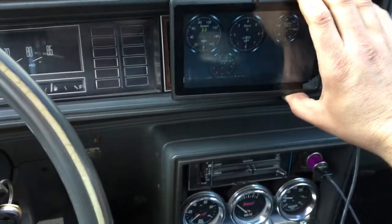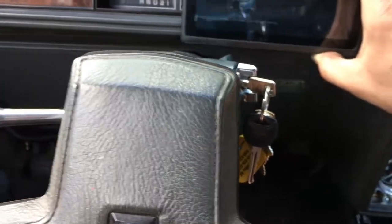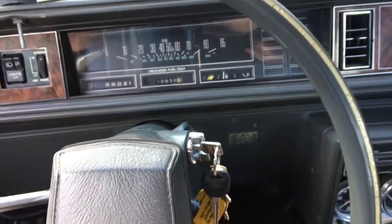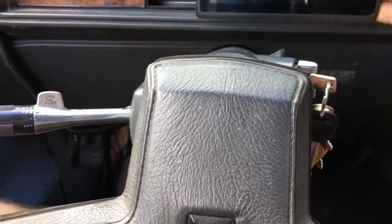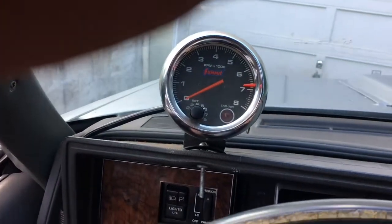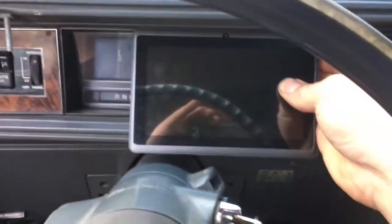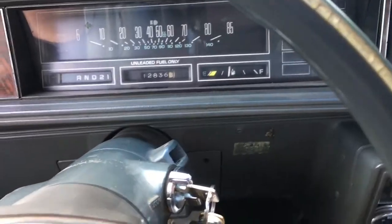I'm going to mount this up here somehow. First I need to get my speedometer going, but I could just mount the tablet up here - maybe make some kind of mount for it to make it look decent. I can get rid of this old tach that's been in here forever and ruined my dash pad when I was a kid.